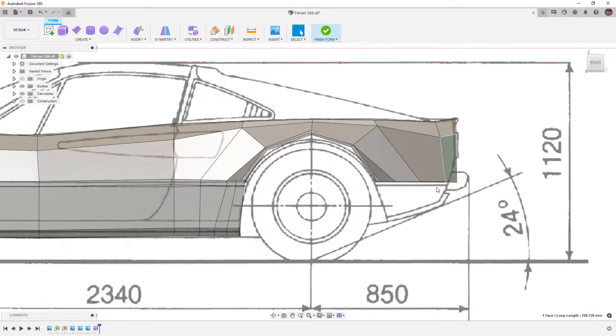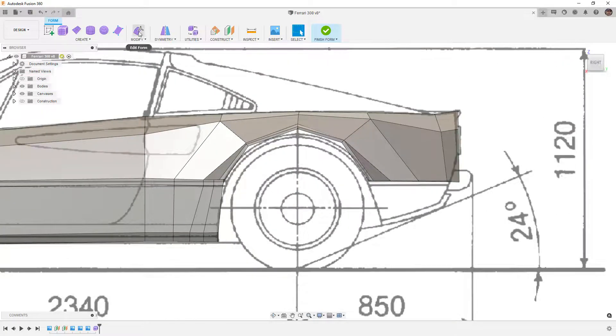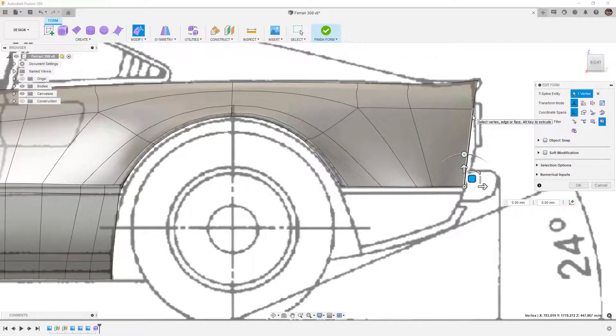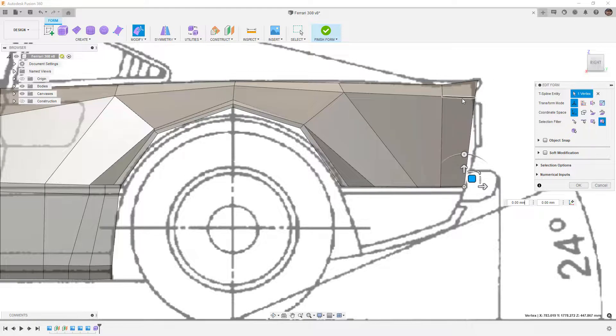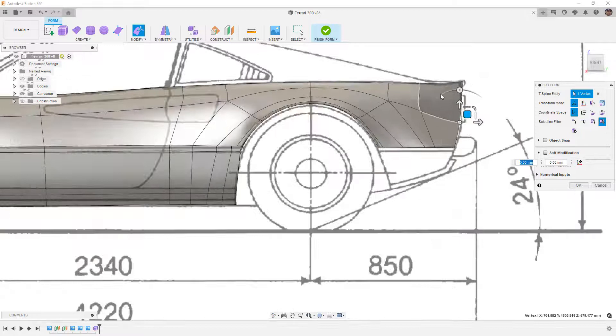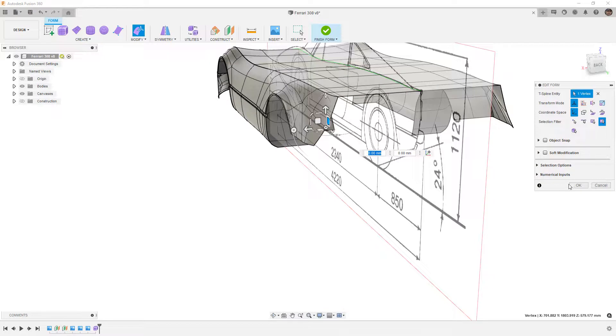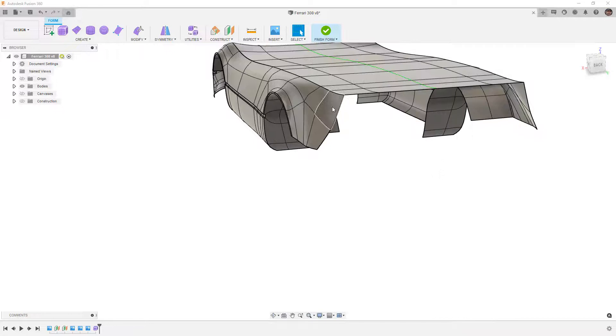The first thing we're going to do is go into box display mode and clean up some of the lines back here. In modify edit form, I want to bring some of these lines up. I'm looking for that consistent patch layout. Notice that the car actually begins to roll under, and we're going to need control in that area. We can either add more edges or move the ones we have, but I think the best option is to create a couple of new edges that will give us the control we need.